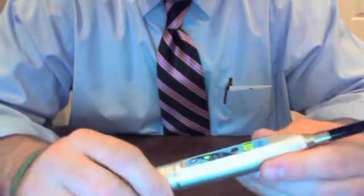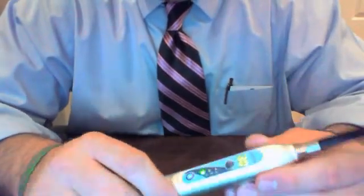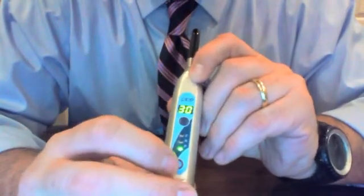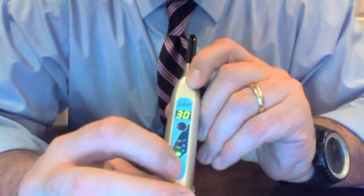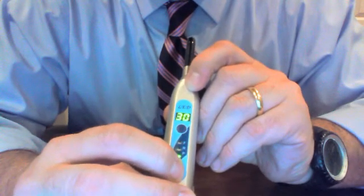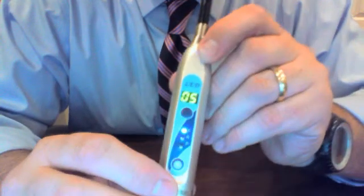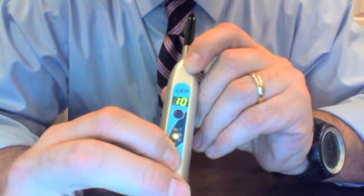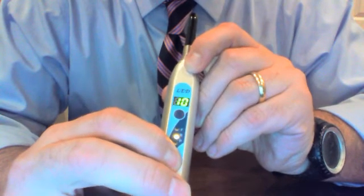I'm going to briefly walk you through the different modes. With the CureFX cure light, to change modes, the bottom toggle button allows you — every three seconds — to switch modes. We're in pulsating mode, so if you hold it down three seconds, it's now in full mode. Hold it down three seconds again, and it switches to ramp mode. Hold it down again and it goes back to pulsating mode.